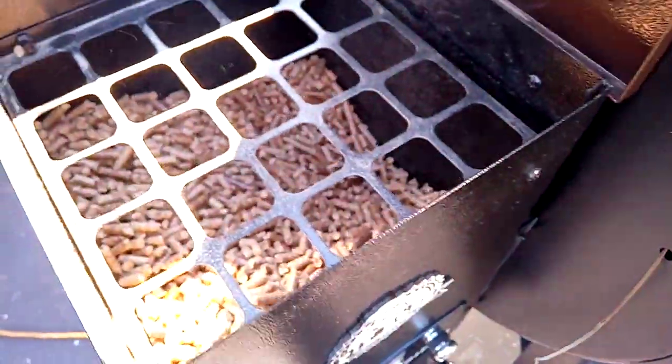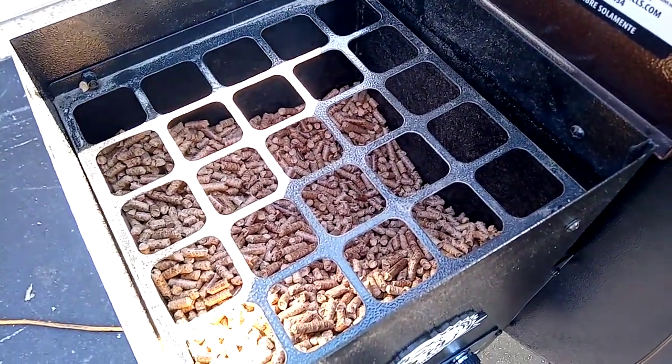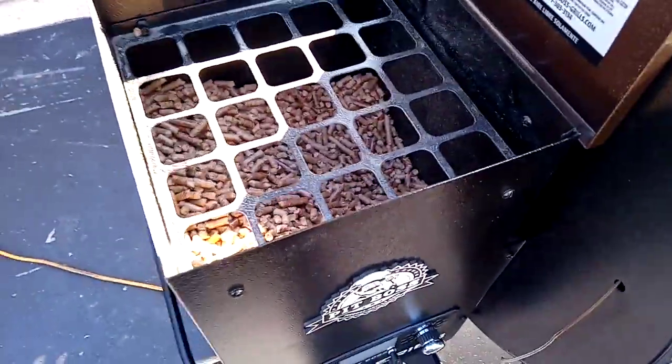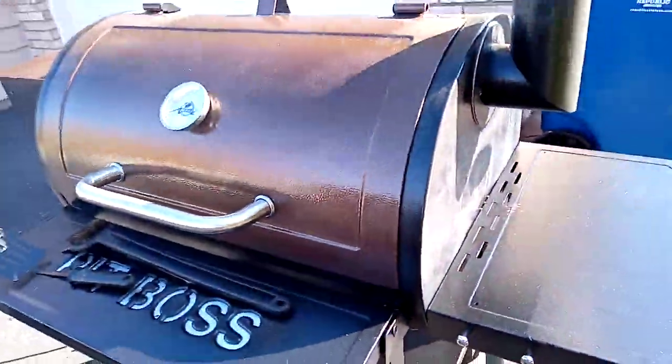There's a little premium hardwood blend in there, I think. It doesn't really have any flavor on those. Just kind of seasoning, breaking her in with the seasoning and stuff.